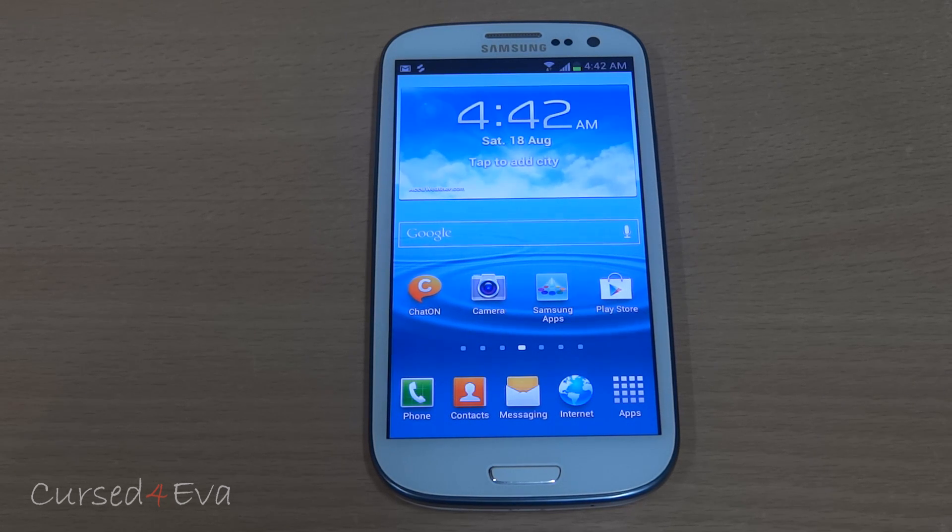Hi guys, Ash here and this is my review of the Jellybean Czech ROM for the Galaxy S3, which is based on the latest leaked release LG8 from Samsung. So let's take a look at this ROM.